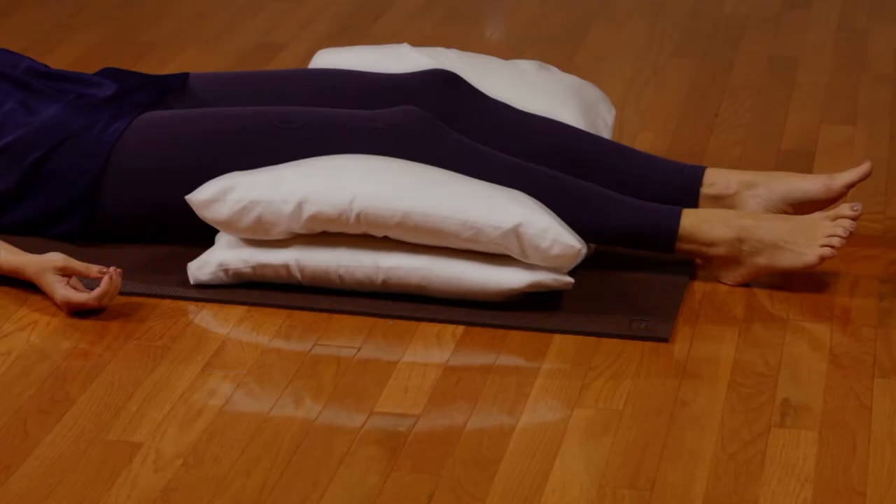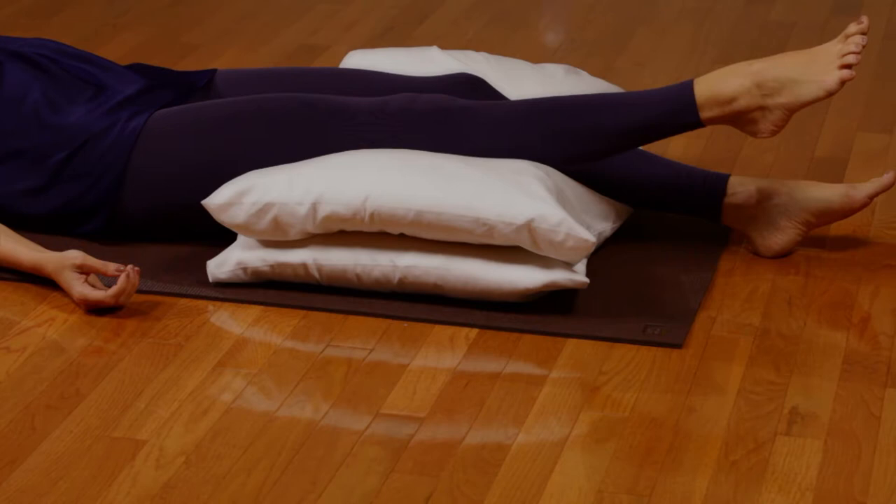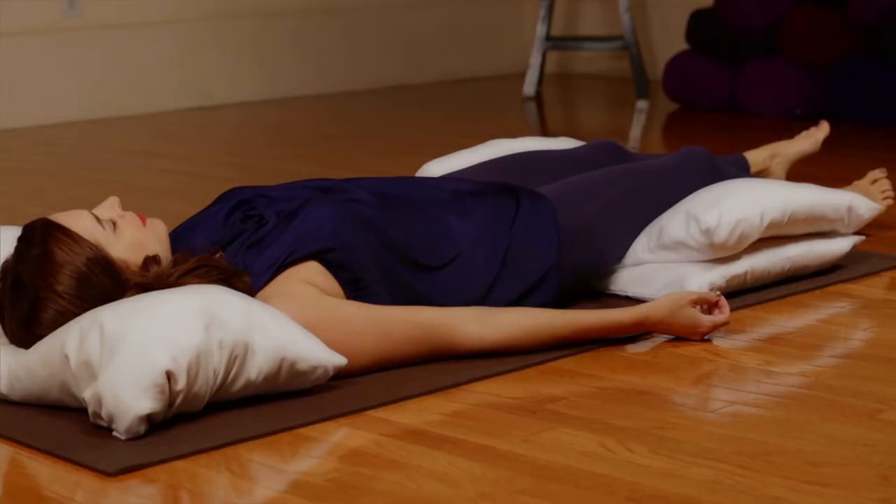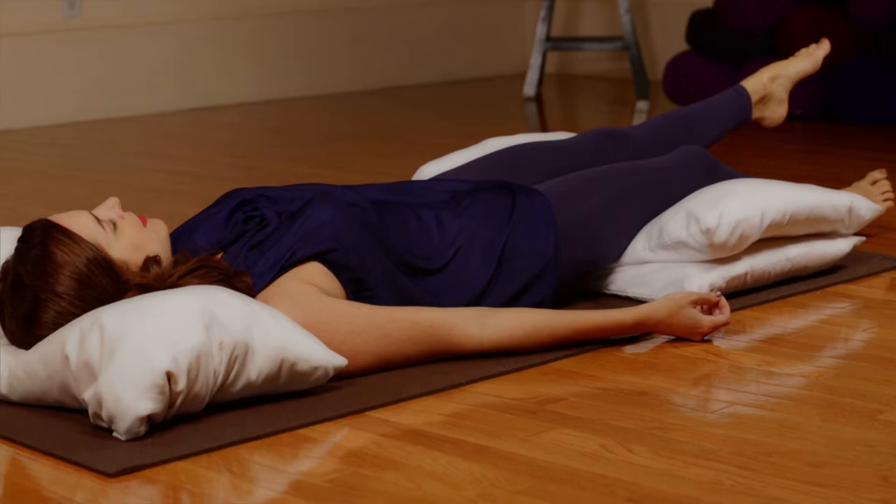Begin by inhaling as you gently squeeze the muscles of your right leg. Exhale as you relax. Inhaling as you gently squeeze the muscles of your left leg. Exhale as you relax. Roll out the legs.